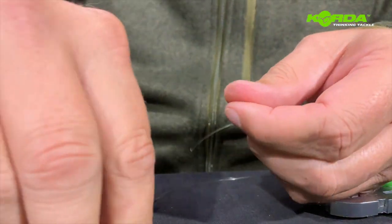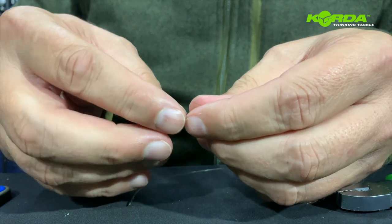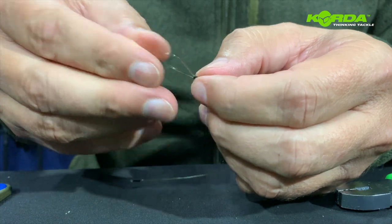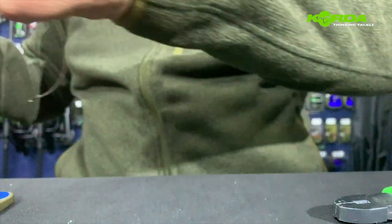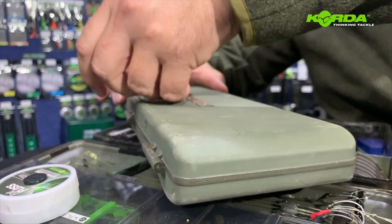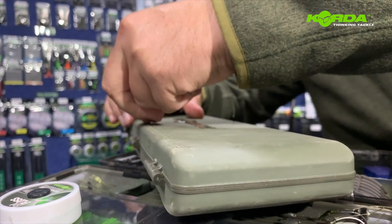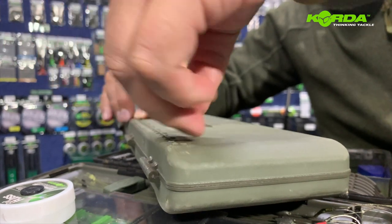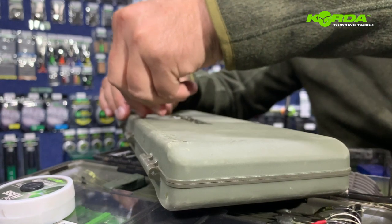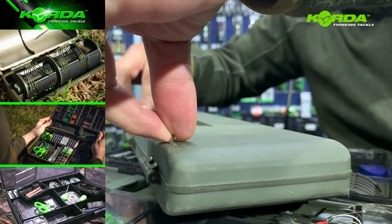I do the same with the other end. It's so easy to get your rigs to be absolutely perfect in length because with the crimp you can actually manipulate it. I'm going to quickly measure it — I want to create a seven and a half inch, or 19 centimeter, boom section. That's a little bit too much... seven and a half — there we go.